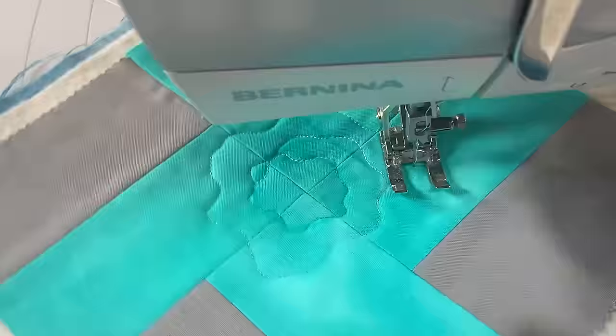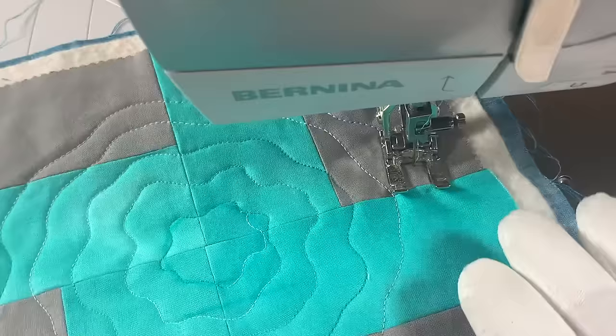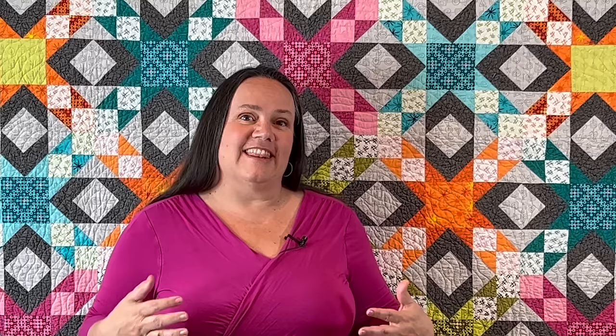I show how to do this in person if you've taken a class from me and we practice on small samples, but many of my students wanted to know how to actually do that on a full-size quilt. So this video is the answer to that question. Let's take a look at how I put this quilt together and how I quilted it, plus a few other tips and tricks.